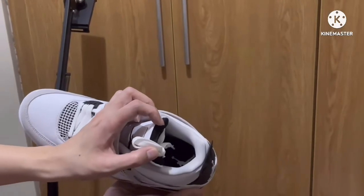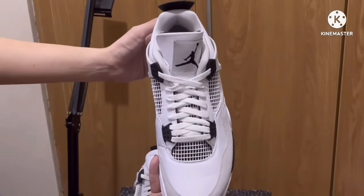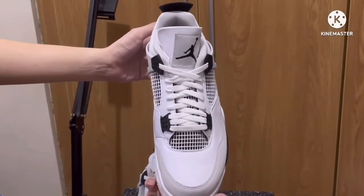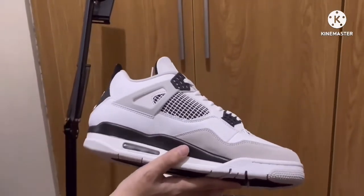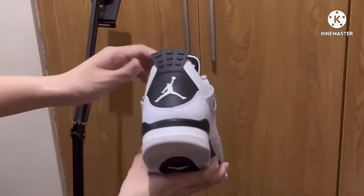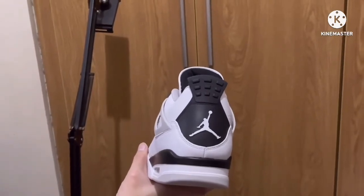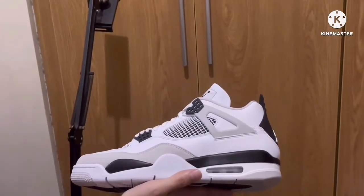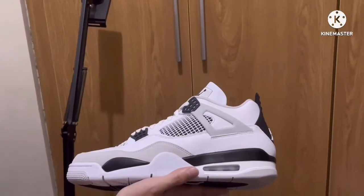There's also a white Jumpman logo on the insole. This is very similar to the OG Jordan 4 Military Blue — the color blocking is really similar. All the blue from the Military Blue is just replaced here with black. This was released May 21st and retails for $200 USD.